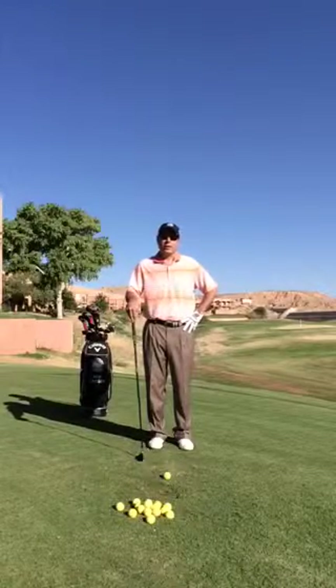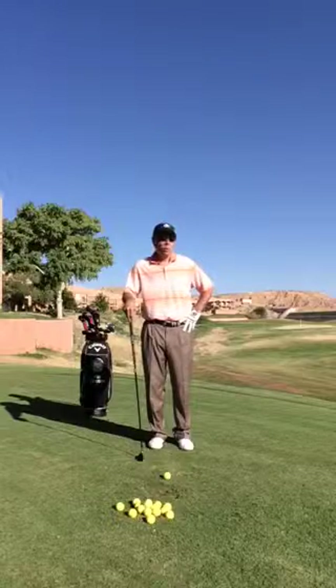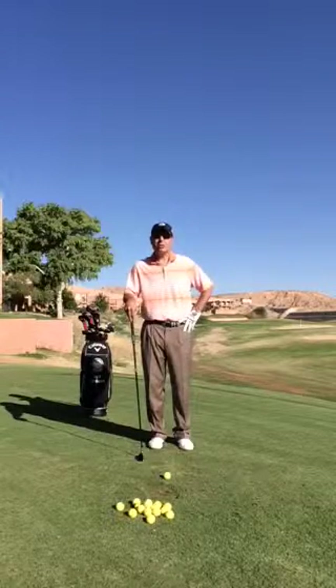Hi, this is Rob Krieger at the Red Rock Golf Center. Today we are down in Mesquite, Nevada at the Oasis Golf Club. What we want to do today is talk a little bit about how to hit your hybrids and your fairway woods.